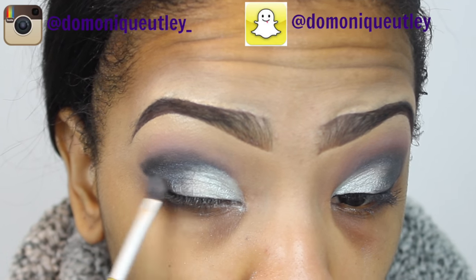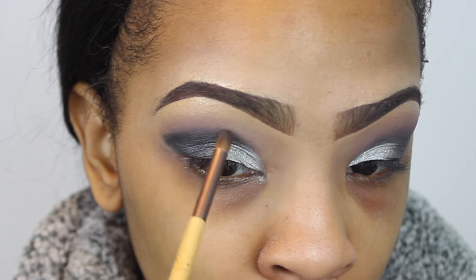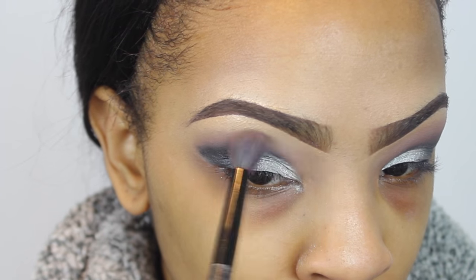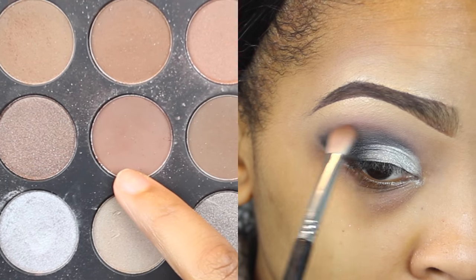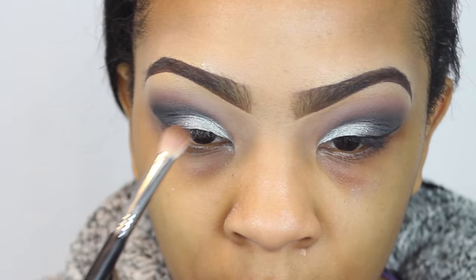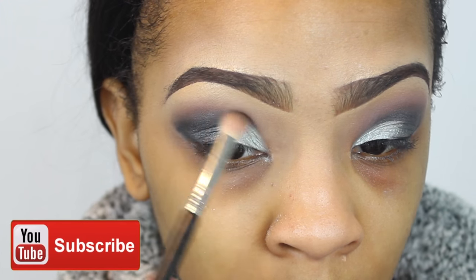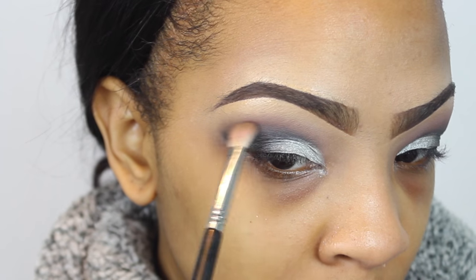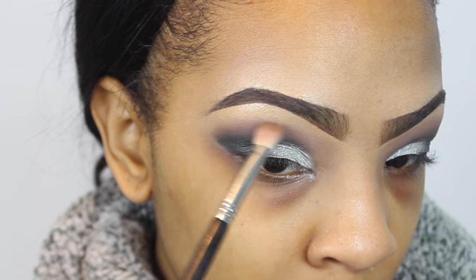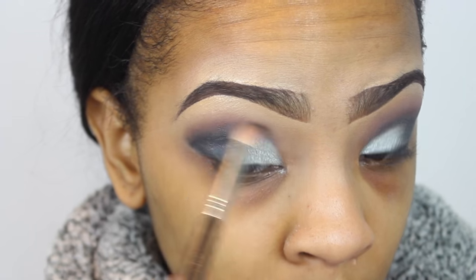I'm going back with the same brushes to re-apply a little more of the lid shades, since some colors faded when I blended the crease color. I'm also taking a middle shade — one that sits between the transition color and the crease color — and placing it in between the two to fuse that line. Finding a color in between really helps diffuse the transition.